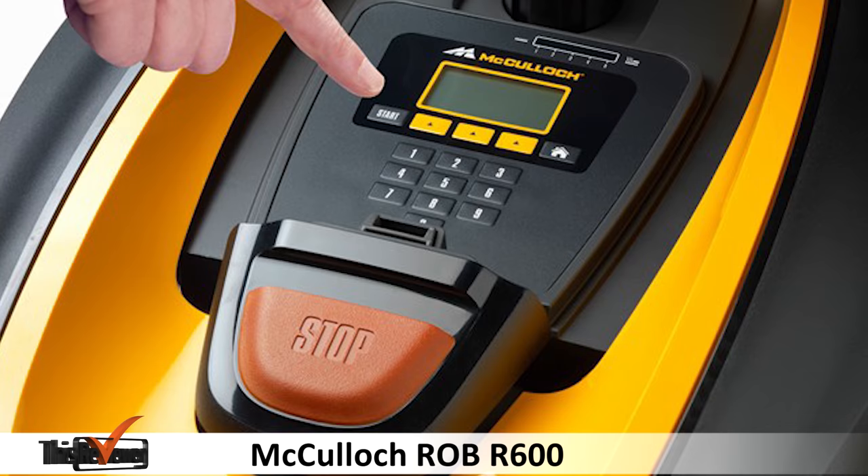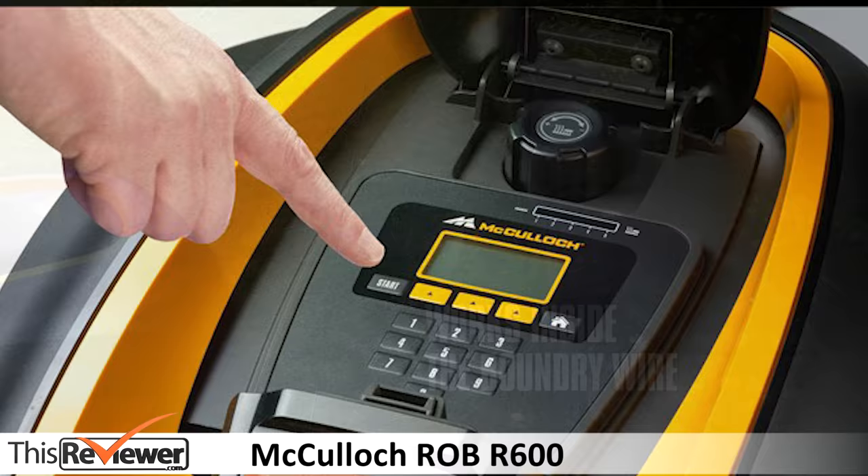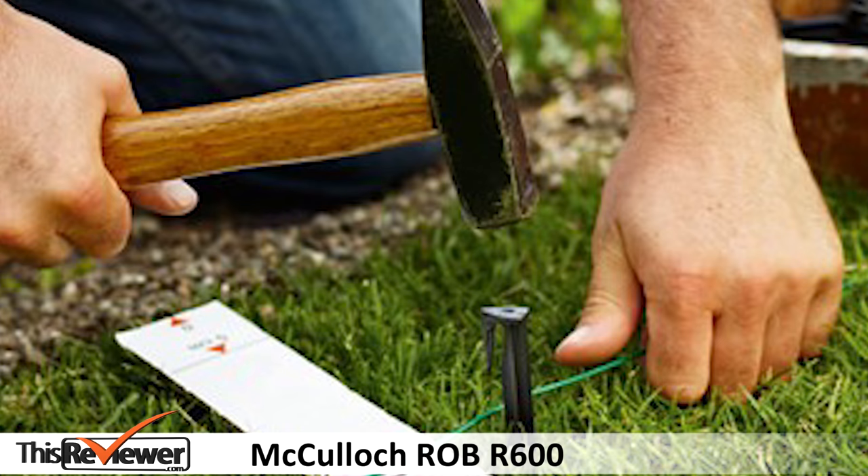The mower operates with low noise at 57 decibels and autonomously too. It comes in two colours — black and yellow — and its dimensions are 590 by 440 by 260 millimetres, and it weighs 7 kilos.